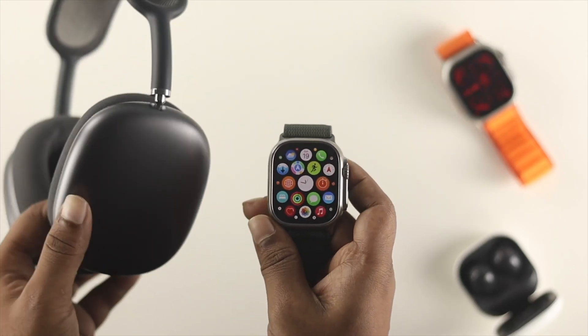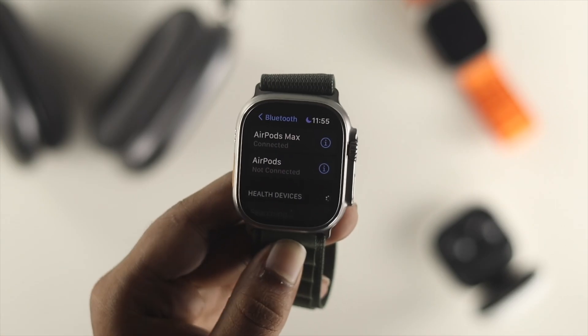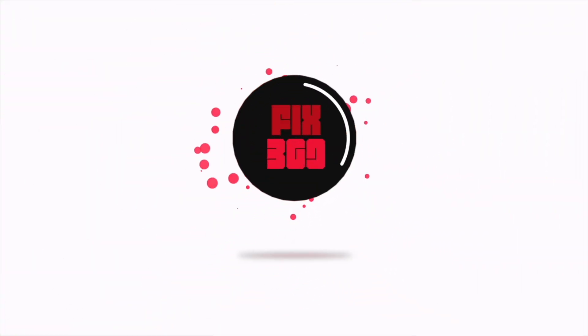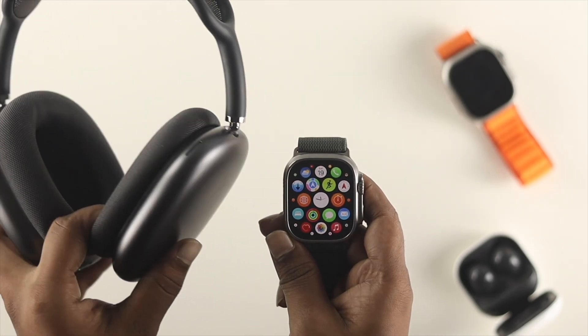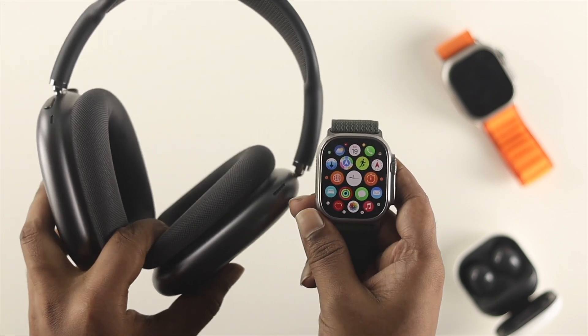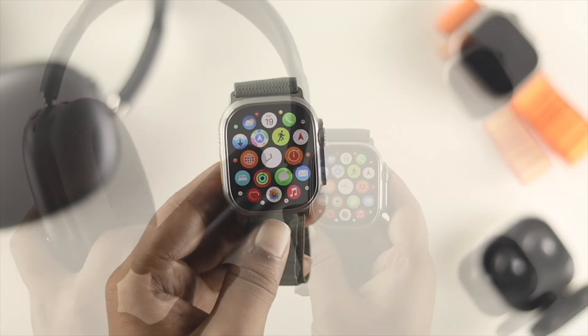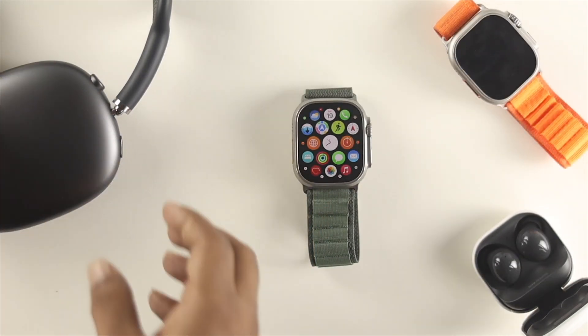Welcome back to the channel. Today's video will show you how to connect your AirPods Max with your Apple Watch Ultra. Connecting them is pretty simple, but if you don't keep some things in mind you will run into problems connecting your device with your Apple Watch Ultra.